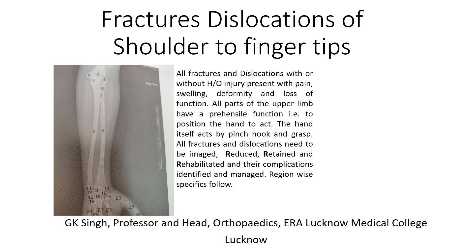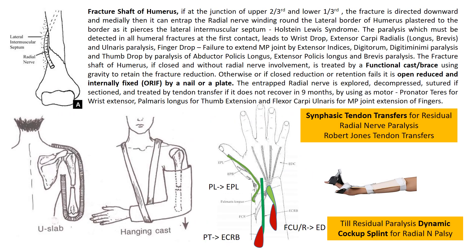After the pectoral girdle injuries, let us proceed down from the shoulder right up to the fingertips. The common thing about all fractures and dislocations presenting with pain, swelling, deformity and loss of function, which have to be reduced, retained and rehabilitated, and their complications identified and managed, is true for these regions also.